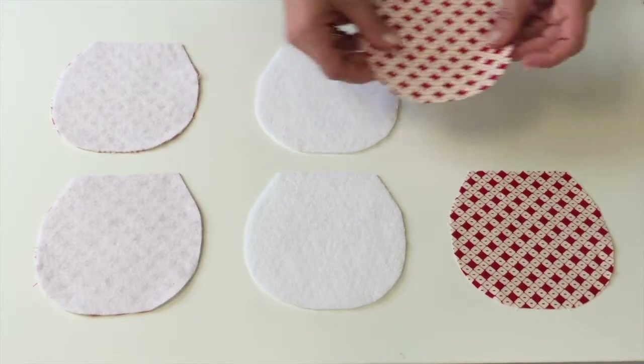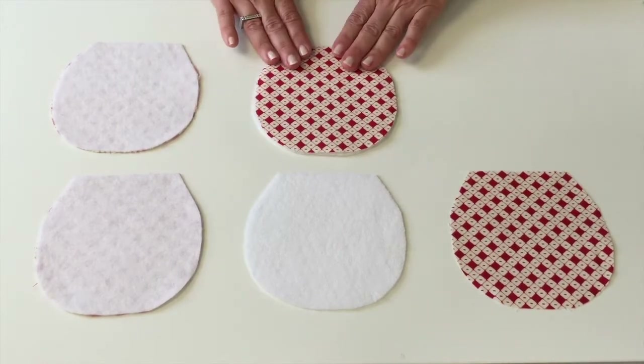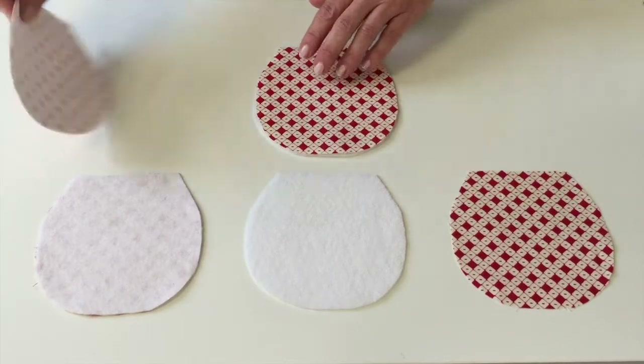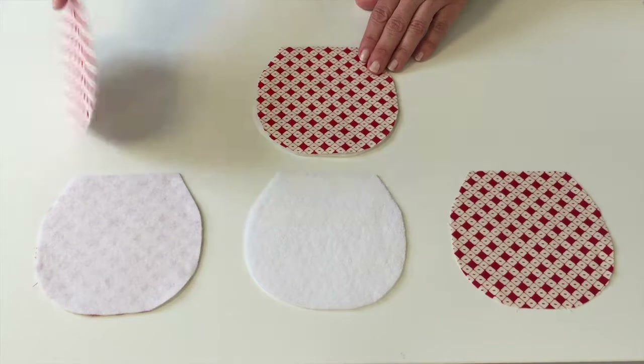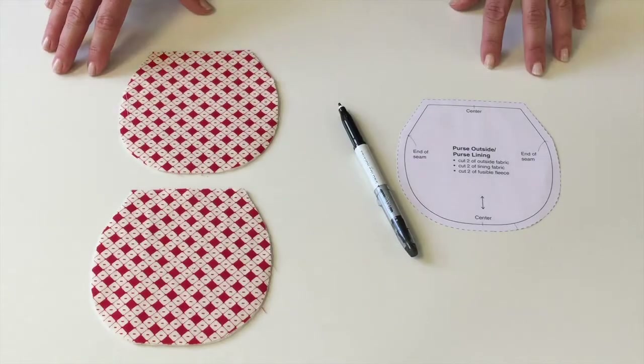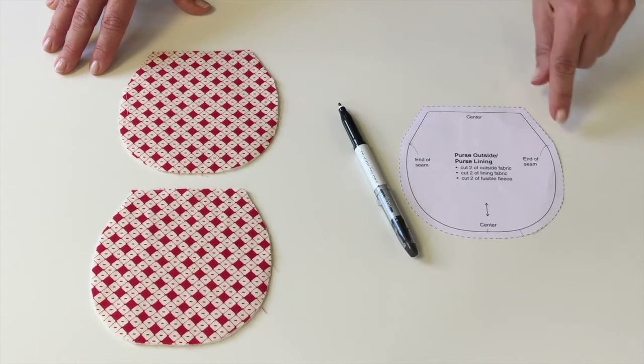Next, take a piece of fusible fleece and an outside fabric piece, match them up together, and iron them together. When you do that with both sides, you'll have a piece of outside fabric with fusible fleece attached to it.